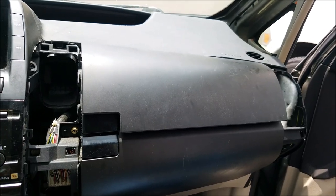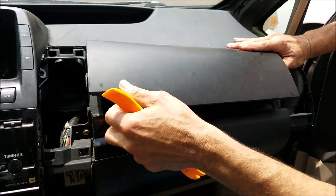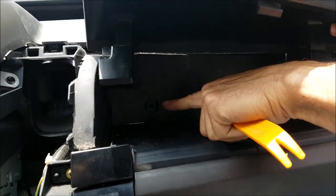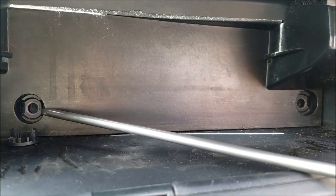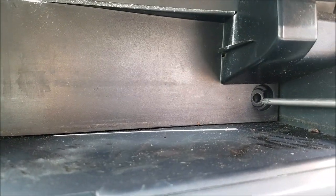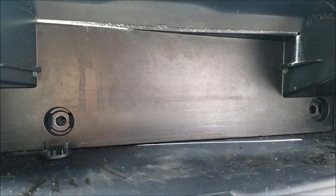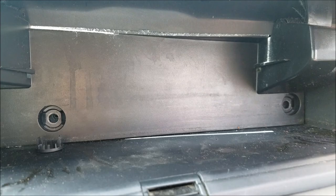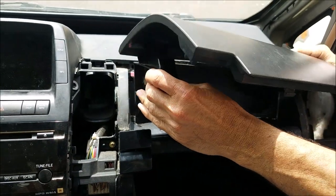In this step, remove the glove box. Open it up — there are two screws over here which are covered with a plastic piece. You need to remove the plastic covers first, and then you can remove the screws. Once you get the screws out, you can remove the whole compartment.